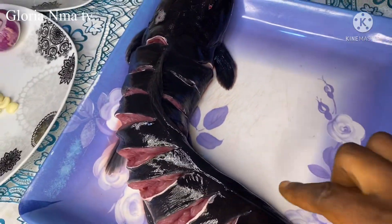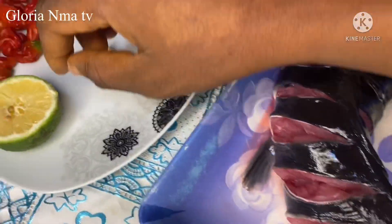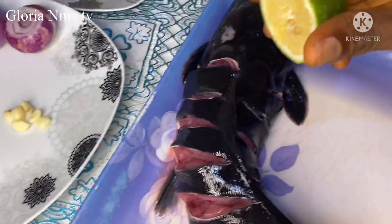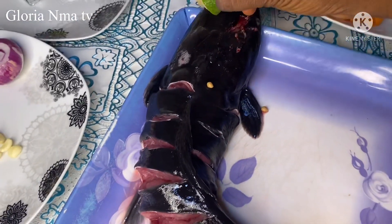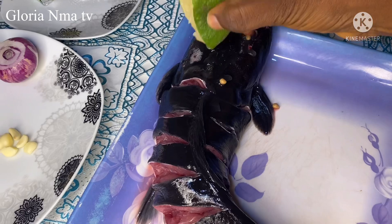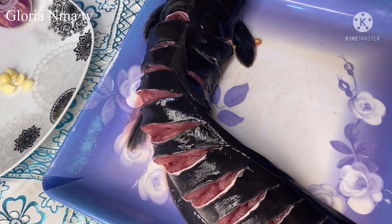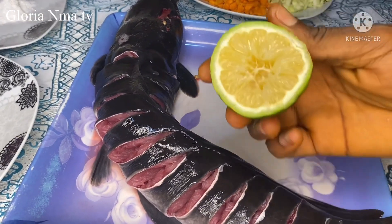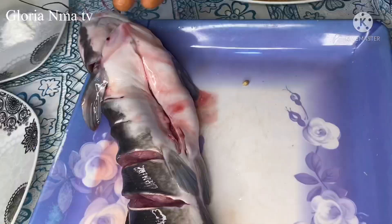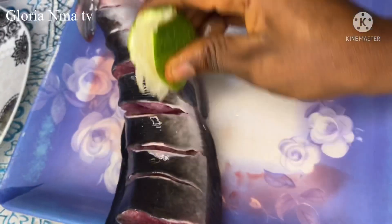After that I got lemon and sliced it into two, then squeezed the lemon on the fish. This lemon juice on the fish helps to clean the fish more.